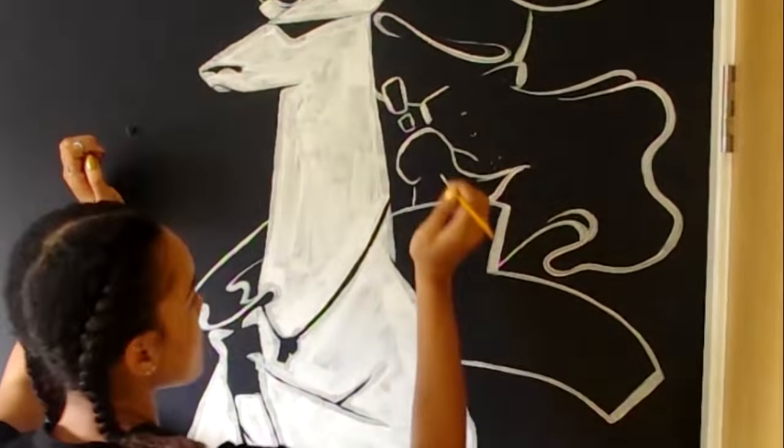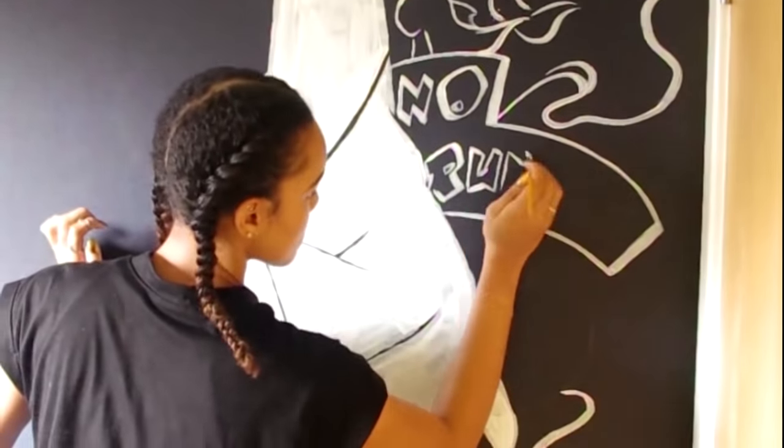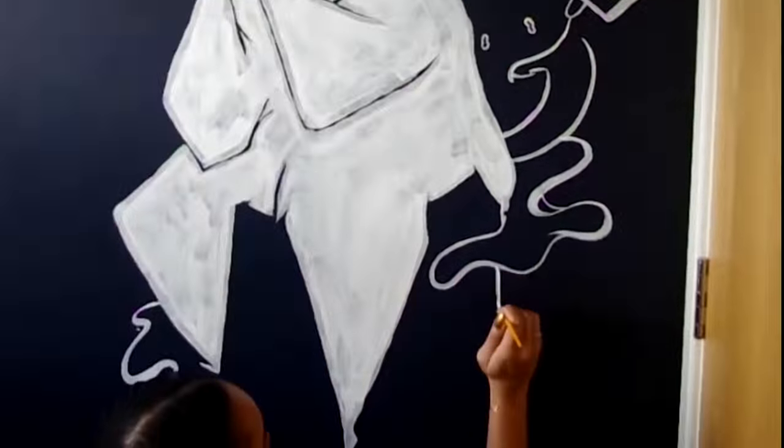But sometimes it can get a bit fiddly, a bit overwhelming, translating a smaller image or an original sketch into a much larger size. So today I thought I'd share with you a way that you can create a stunning, impressive piece of décor without having to exert your creative skills whatsoever.